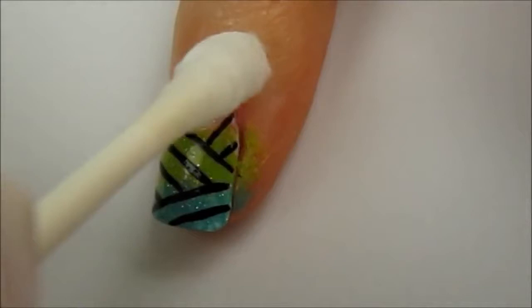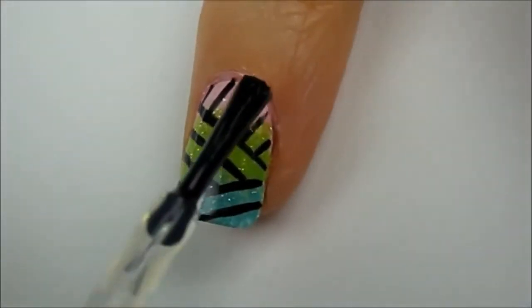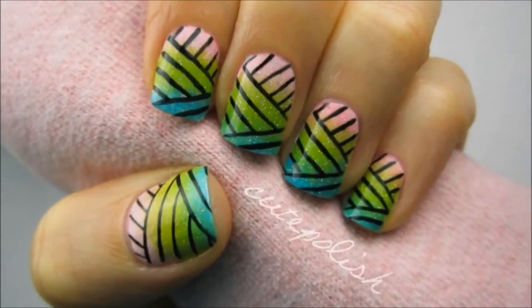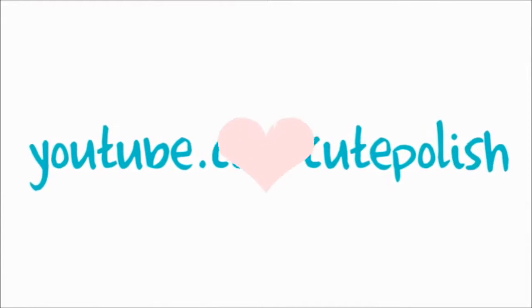Then clean up around your nails with a cotton bud dipped into polish remover. Then seal in your design with a generous amount of top coat so you can glide it across the black lines without smudging them. I hope you give this a try and have fun rocking this bold print. Please subscribe for new weekly videos and I'll see you next time!